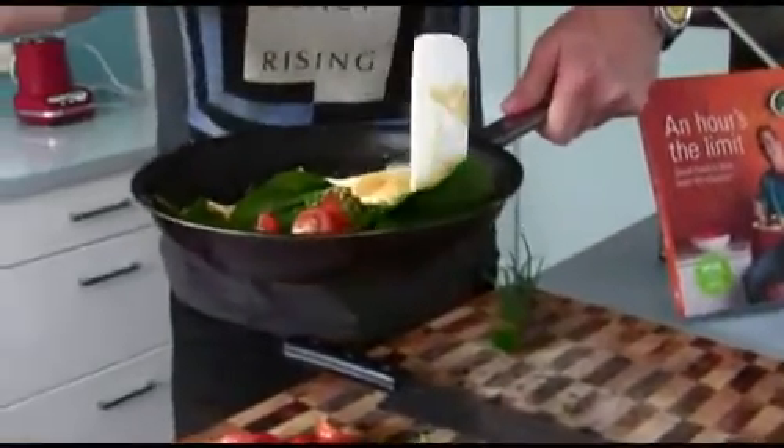If you're worried about a little crack on the underside of your omelette, don't be — this is perfectly normal. The main thing is, this is the invisible bit. The reason it will crack occasionally is the addition of cream; that's what makes the omelette more tender to eat. And to be honest, out of sight, out of mind.